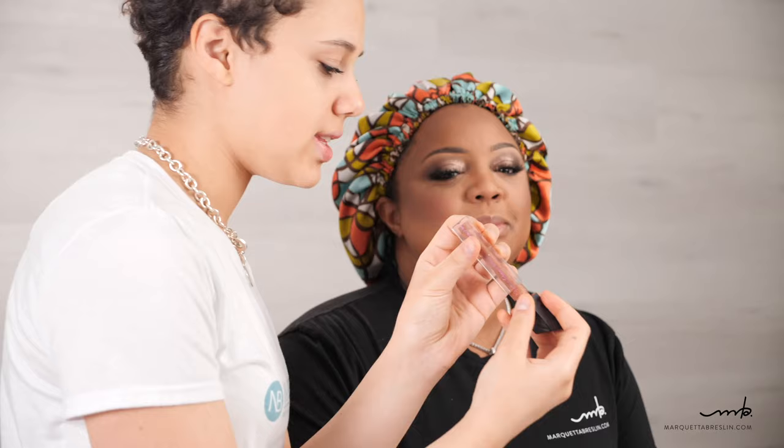For her lips, I'm going to take some micellar water and a Q-tip and just remove that foundation from the lips. Then I'm going to put this gloss on her — it's Trippy by Morphe and it is just such a pretty color.